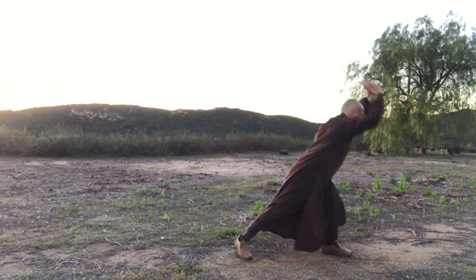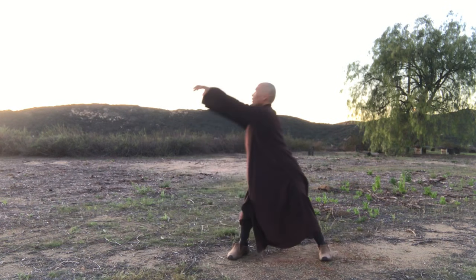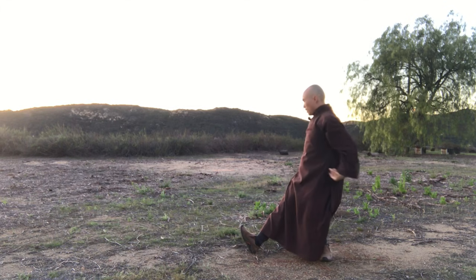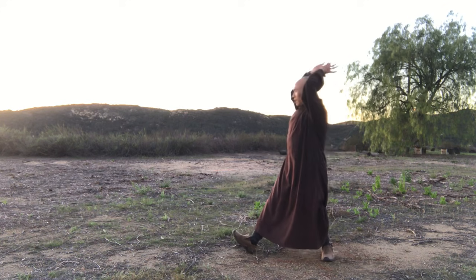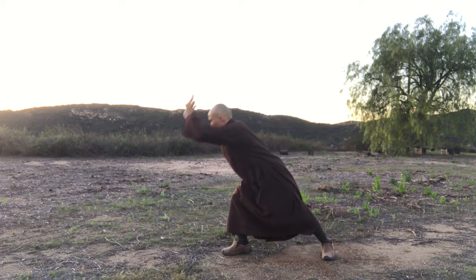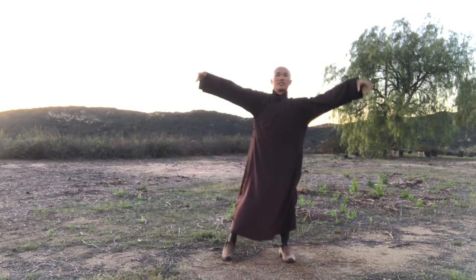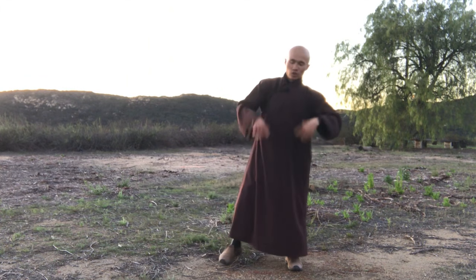Move from down here, move up, inhale. Stop from the shoulders, move down, exhale. Up, in, one more time, out. That's good. Inhale, exhale. Shake your hands.